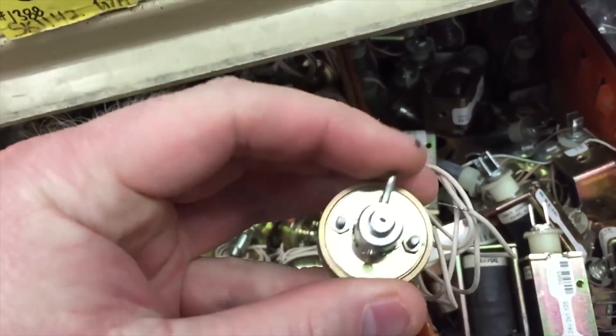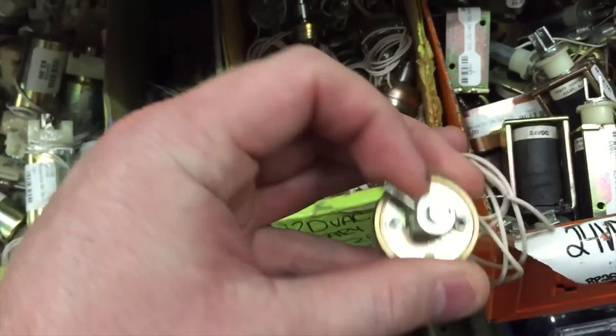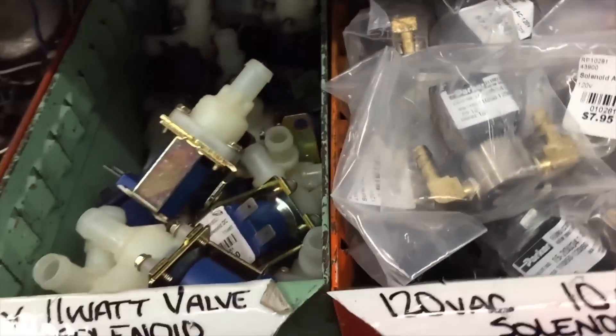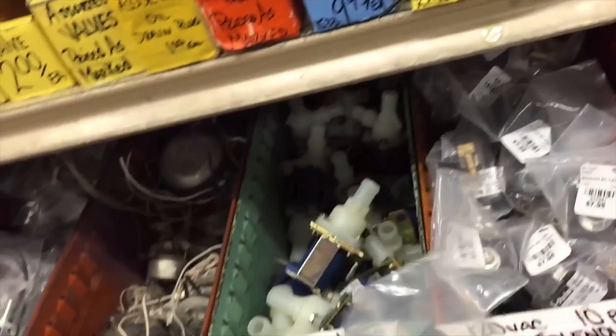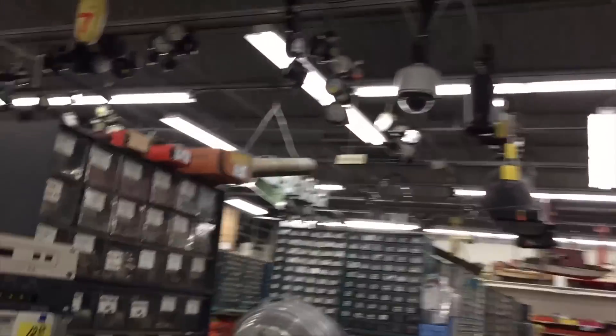These are cool — they're basically 90-degree solenoids, rotational solenoids. There's pneumatic stuff around here somewhere. A little electronic solenoid. Gears, belts, bearings, pulleys — they've got all kinds of mechanical components.